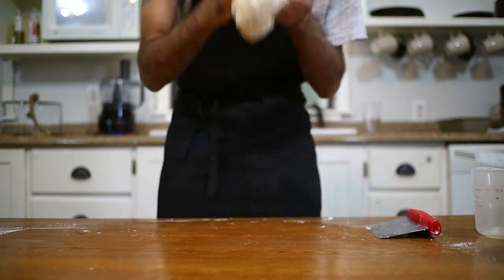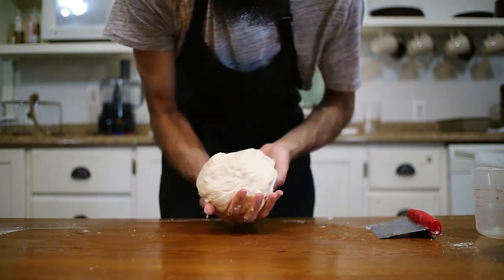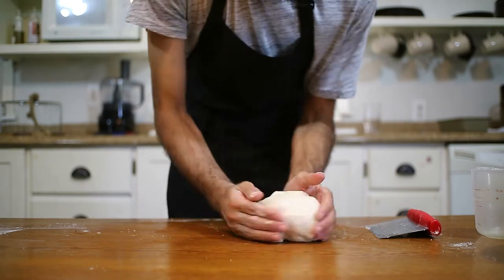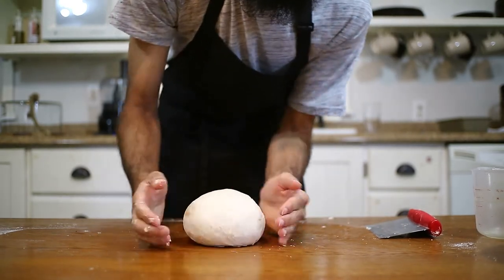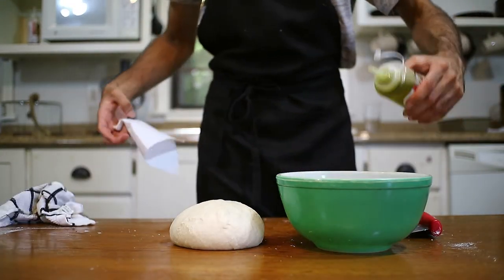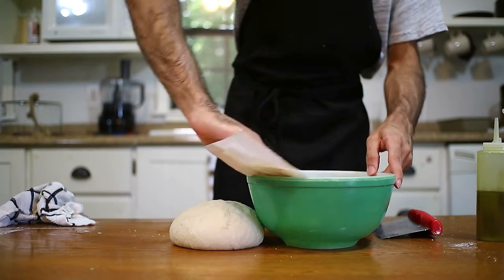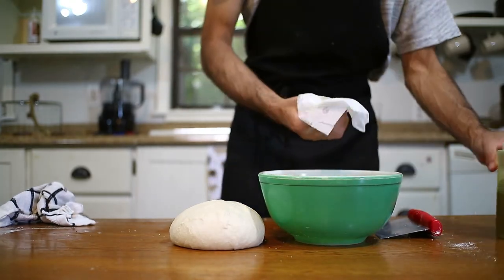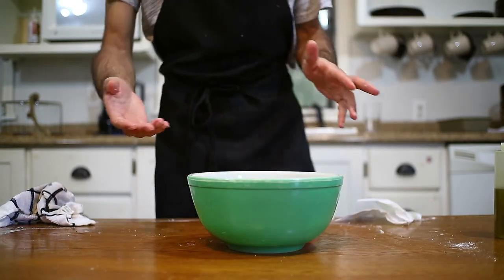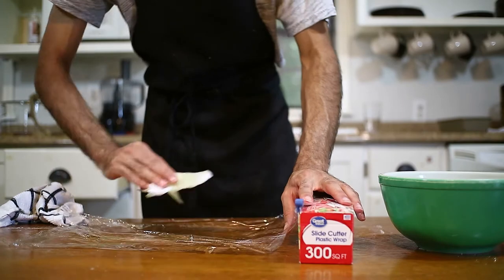Alright. When your dough is nice and glossy and shiny, as you can see — I don't know if I'm out of focus, hopefully I'm in focus, I don't have someone behind the camera — then just shape it into a nice ball. Give it a spank, then take a clean bowl, go ahead and generously oil your bowl so the dough doesn't stick. I'm using olive oil — use whatever oil you like.